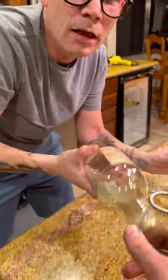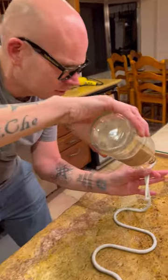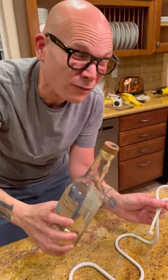Now here's where it gets crazy — take that. You're gonna put that through the hole. Just stick it through the hole. So if I stick it through the hole, this is not gonna fall.